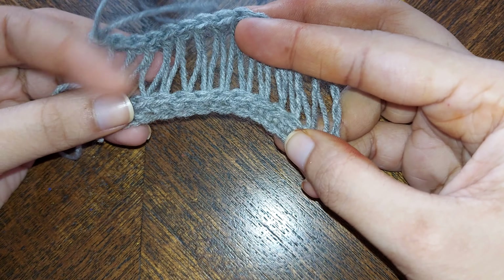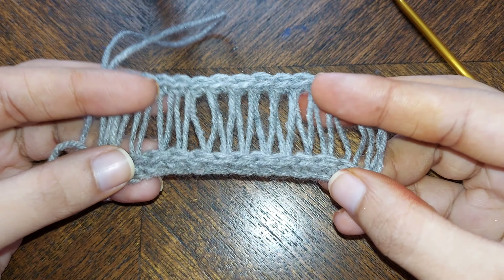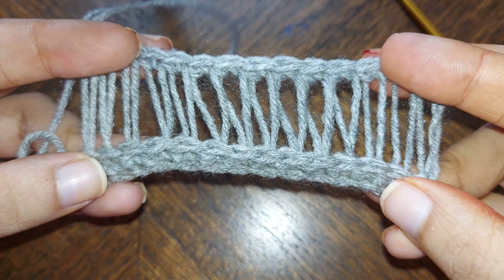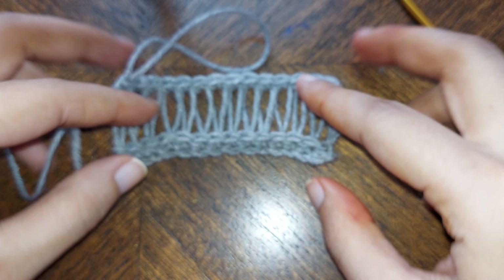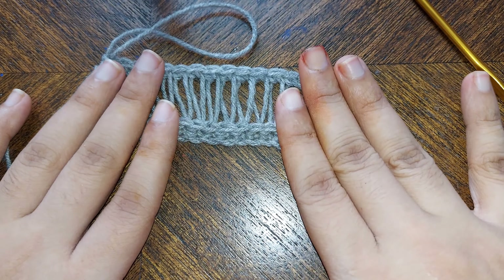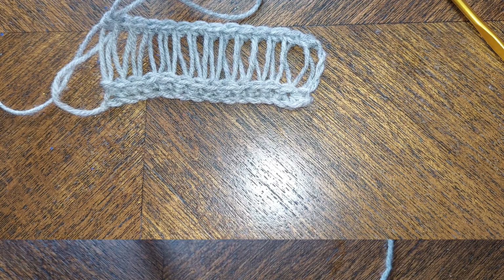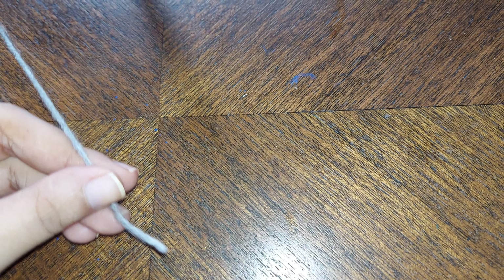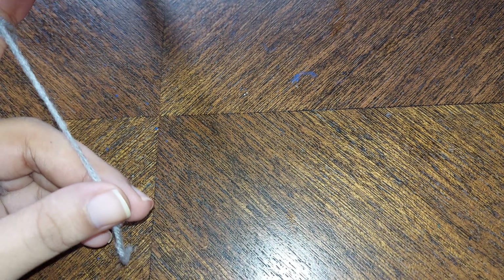Hi everyone! In this video tutorial I will be teaching you this very simple and easy lazy pattern, which is the broomstick pattern. For this project you don't require any specific number of chains — you can chain as many as you want.